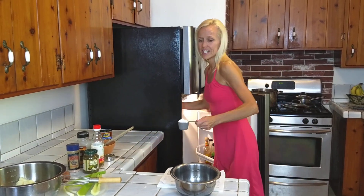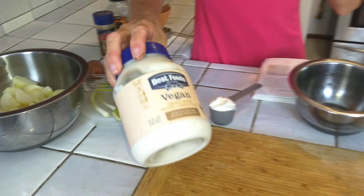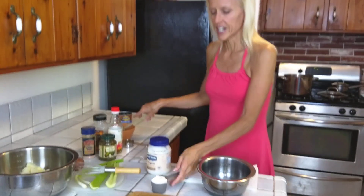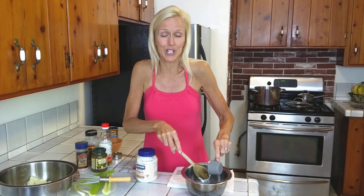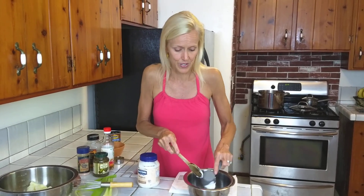You can use either a third or a fourth of a cup of vegan mayo. I'm going to start on the lighter side and just do a third. I'm using this brand by Best Foods. There are so many brands now of vegan mayo — it's great. I'm not a huge mayonnaise person in general, but for this recipe it's the best, so I highly recommend using it.